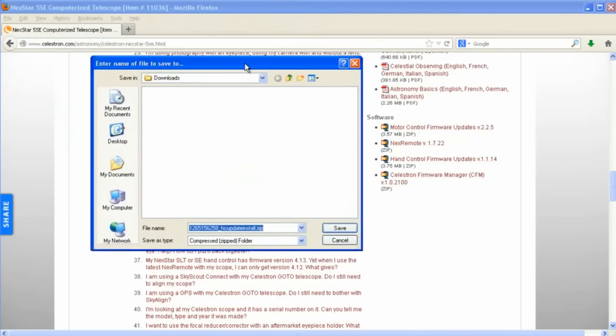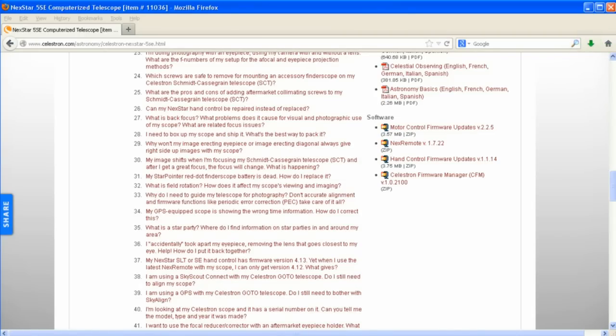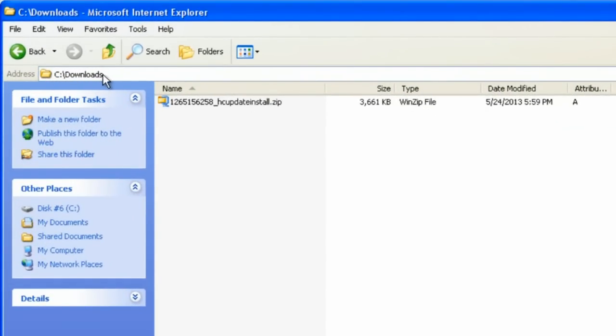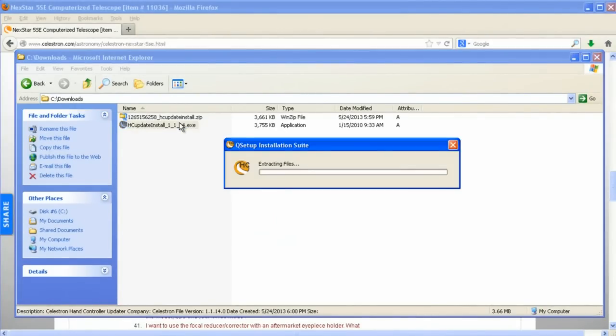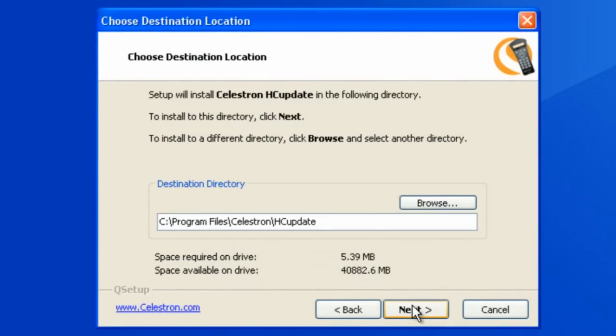So we're going to select Hand Control Firmware Updates and select Save File. I've created a folder called Downloads to put it in. It's a single zip file that we save. Once we do that, the file is now on our hard disk. Use Windows Explorer to browse to that file in the Downloads folder — you can use Windows+E to bring up Windows Explorer. Inside this zip file is a single .exe file. How you unzip it may differ on your computer, but on mine I just right-click and select Extract Here, and then I get the single .exe file.